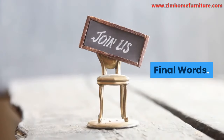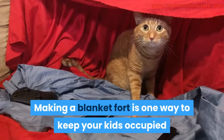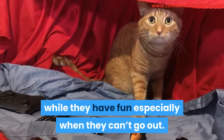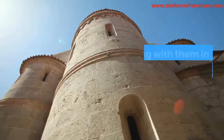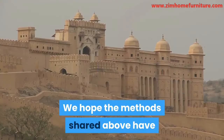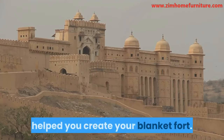Final words. Making a blanket fort is one way to keep your kids occupied while they have fun, especially when they can't go out. Also, staying with them in the fort is a great way to bond with them. We hope the methods shared above have helped you create your blanket fort.